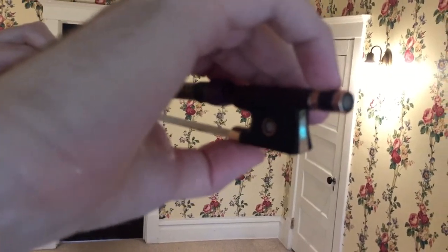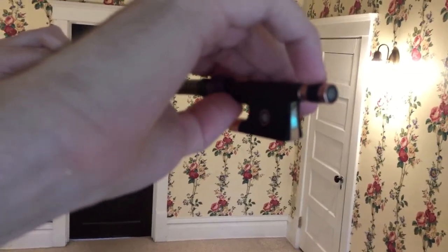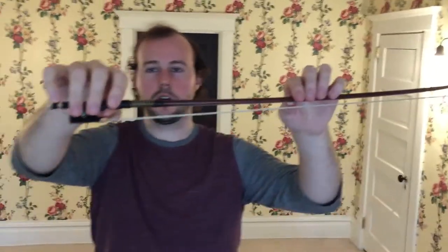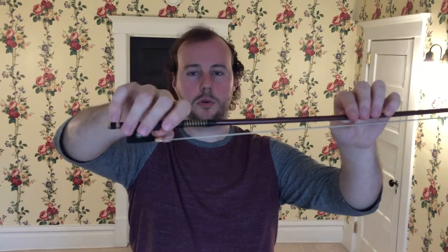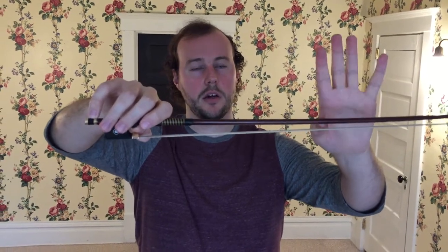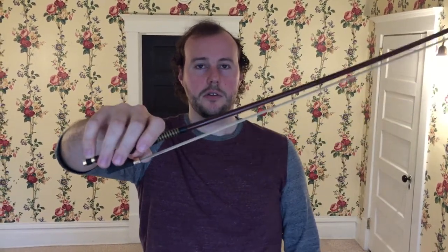Beginners can stay right under here, but this is eventually what you have to switch to in the future. Then we collapse our hand toward the bow so we feel like we can sink our first finger right into the stick. Once we feel secure, we can let go with the left hand and feel the weight of the bow. Then try that windshield wiper.